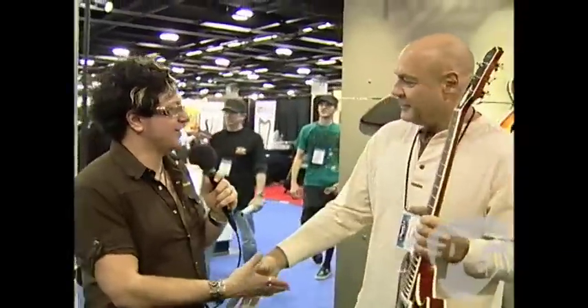Well, Bill, thanks for the scoop on the new guitars at NAMM. Thank you, man. I'm Brett — you're watching PremierGuitar.com.